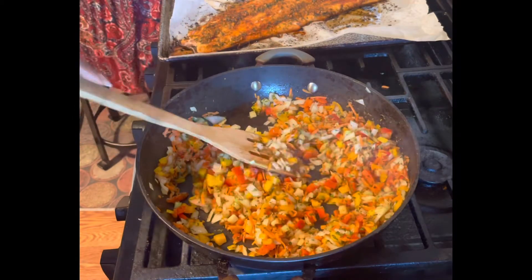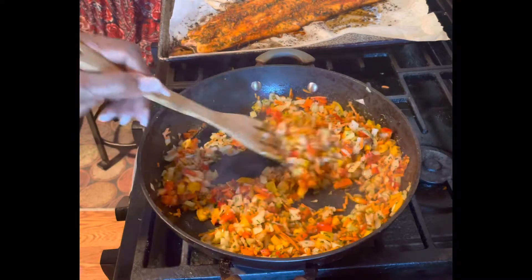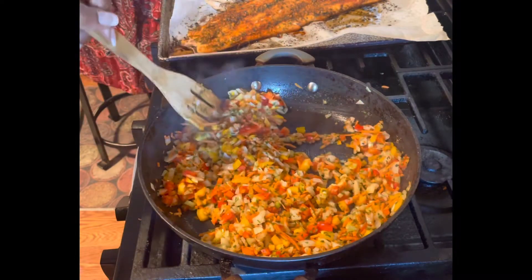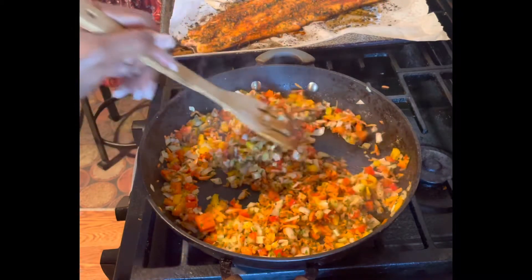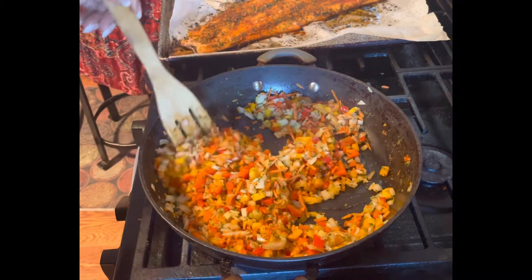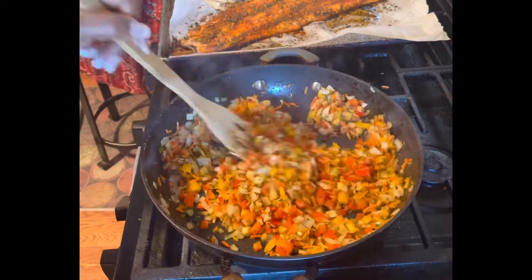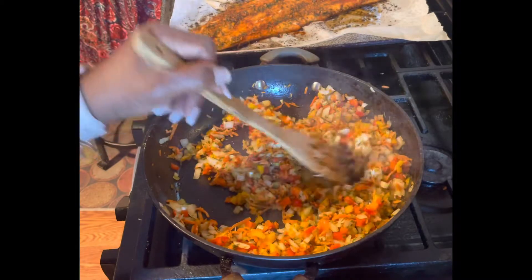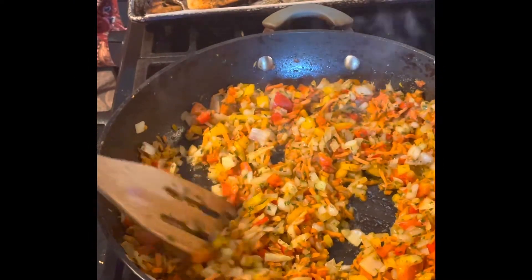Whether it's potato salad or any type of pasta salad, I'm always going to sauté down my vegetables. I'm just going to cook these down until they get a little tender and a little translucent. I'm going to finish this up and then I'll be back with a close-up so you can see what's going on in the pan.